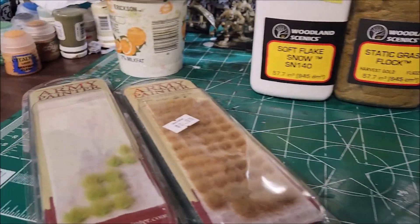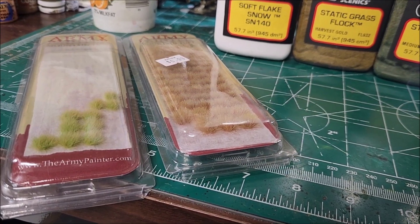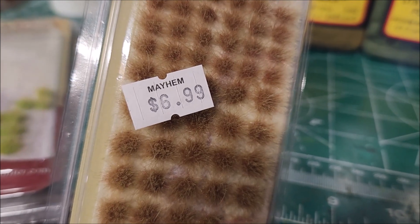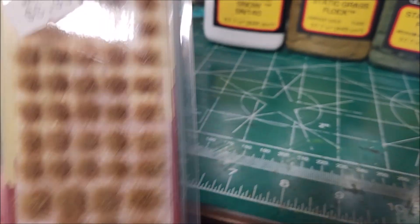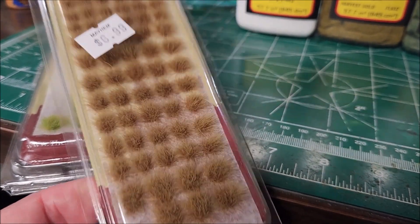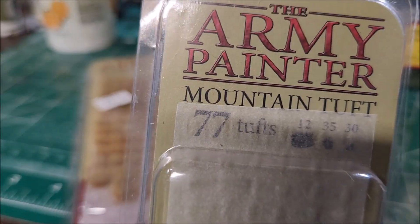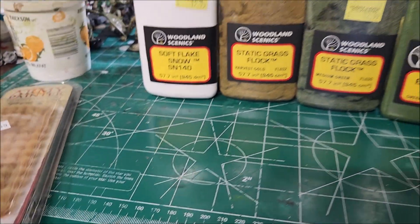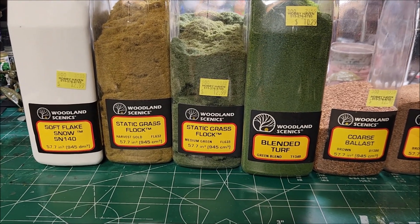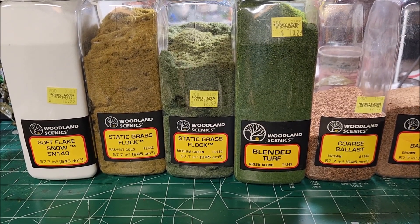Army Painter has a large range of tufts to look through — you can find them online or on Amazon. I'm lucky enough to have a local store called Mayhem Comics. They don't cost much — about seven bucks — and you get a lot of tufts. I just started opening this pack and there are 77 tufts in there. If you put one or two on a base, they go a long way for the price.